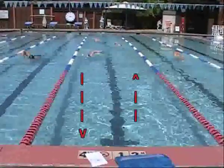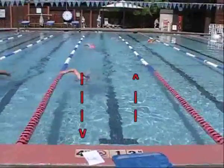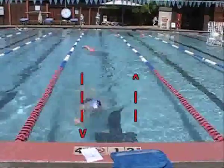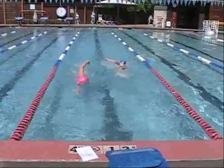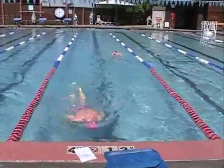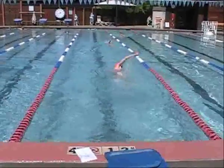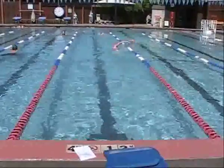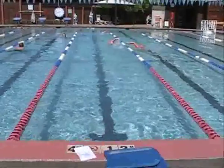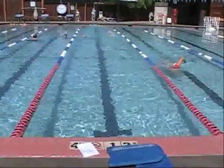My youngest is swimming away from us on the right side of the pool. My oldest daughter is coming in to complete a flip turn. She turns and then switches over to the right side of the lane. My wife is following. It's kind of like driving down a two-lane highway. By staying to the right, we have three swimmers of different abilities sharing the lane.